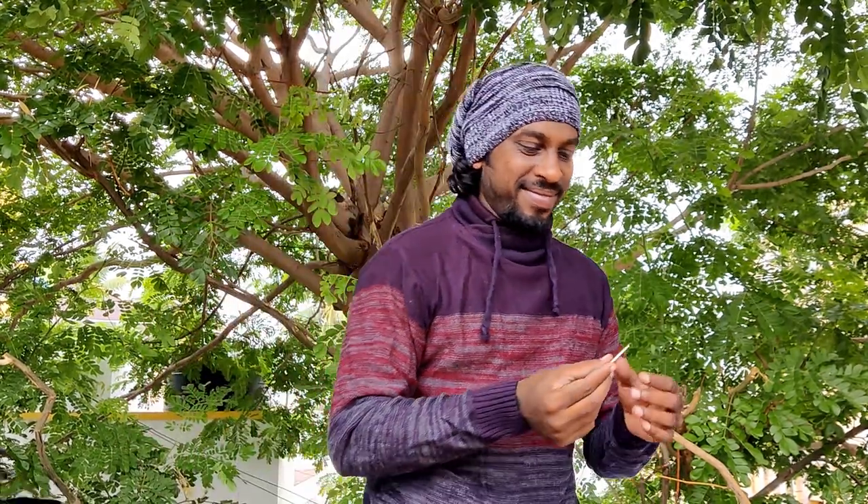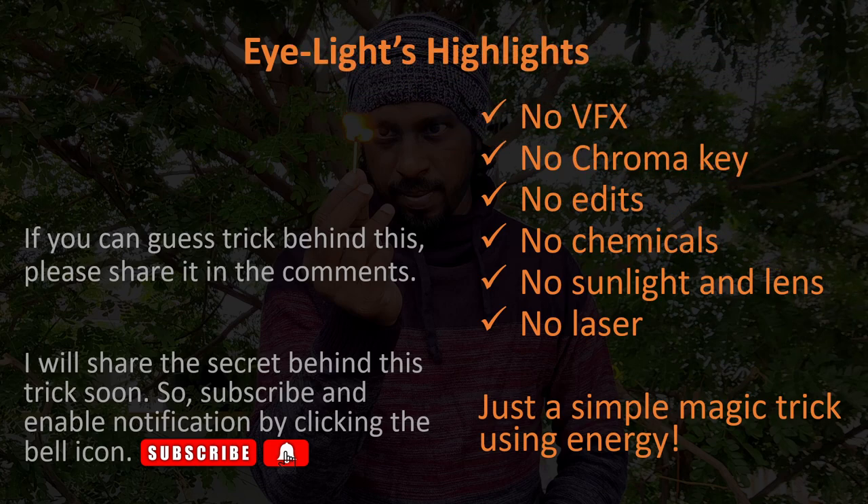Welcome to the video. Hello everyone. Hope you liked this video. Hit the like button if you liked it. I made this video just for fun.